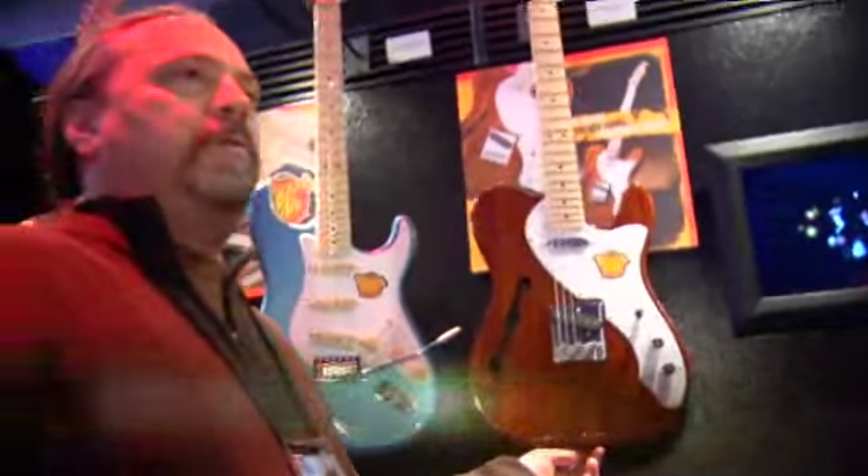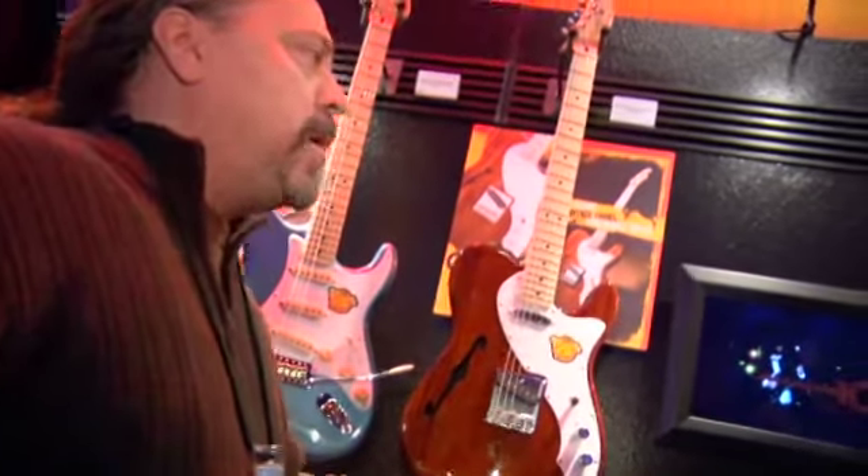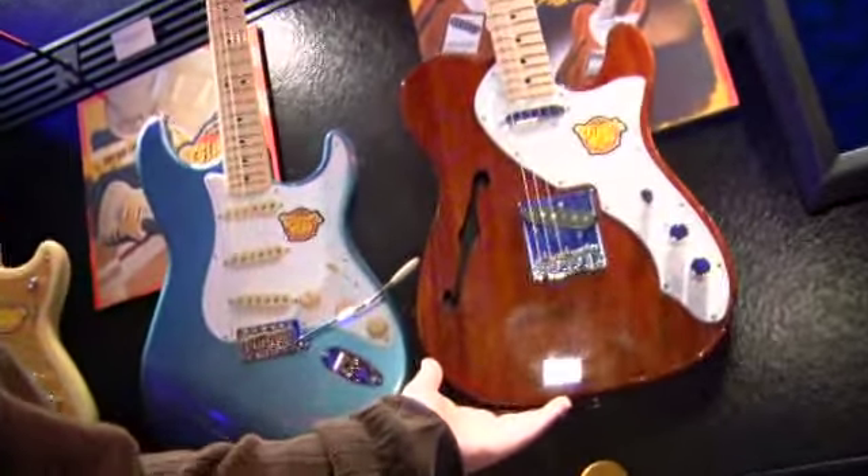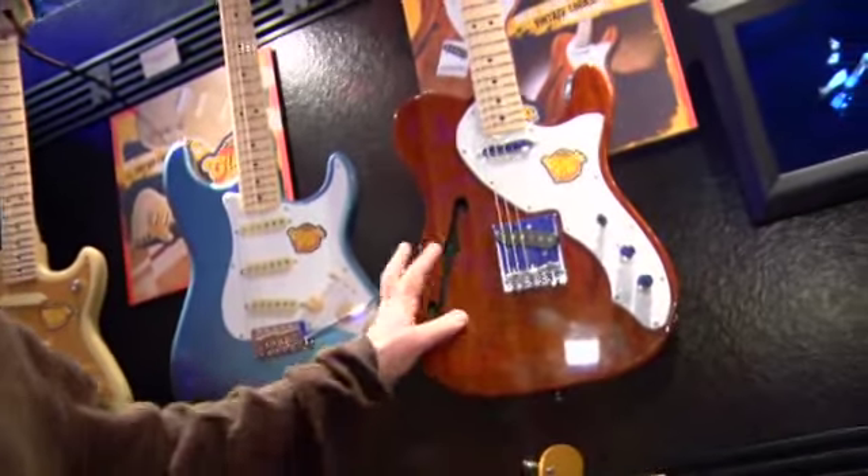Welcome to the Esquire 2010 product showcase featuring our new Classic Vibe models. This year we're introducing two additional models to the Classic Vibe family: the Classic Vibe Telecaster Thinline, which features a rich mahogany body, and also the Classic Vibe Telecaster Custom.